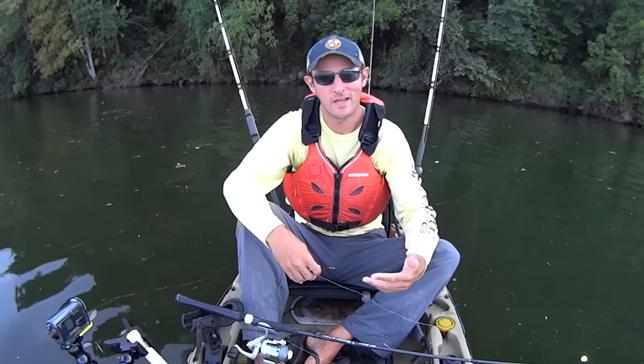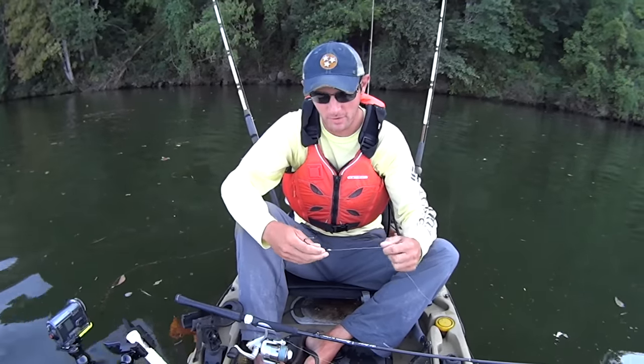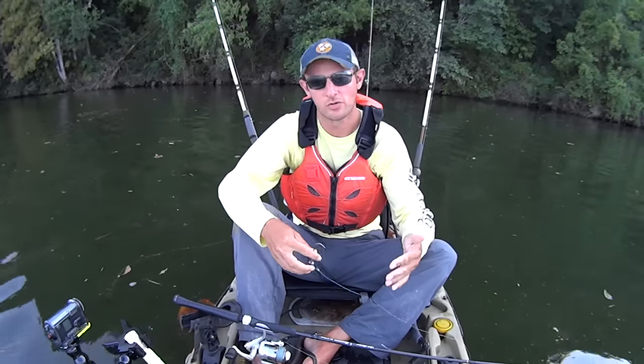Hey guys, listen with Kayak Catfish. I'm out here on Watts Bar today and I'm going to be doing a different technique for catfish than what you've seen in my videos before. In fact, this is going to be the first time I've ever tried this, so it may be a complete failure. What I'm going to be doing today is vertical jigging for flatheads.